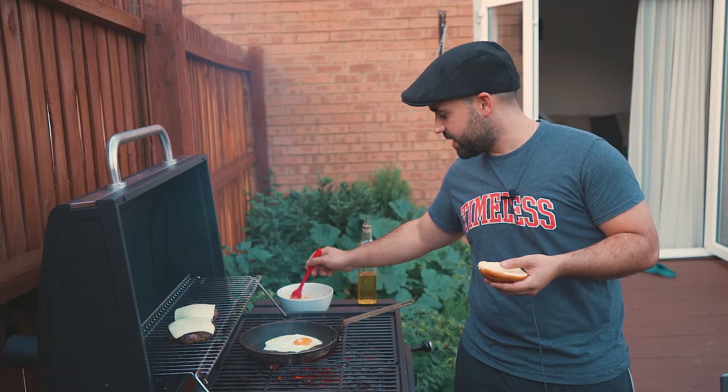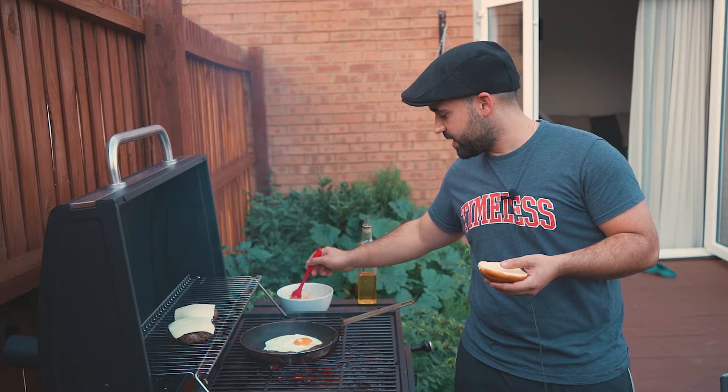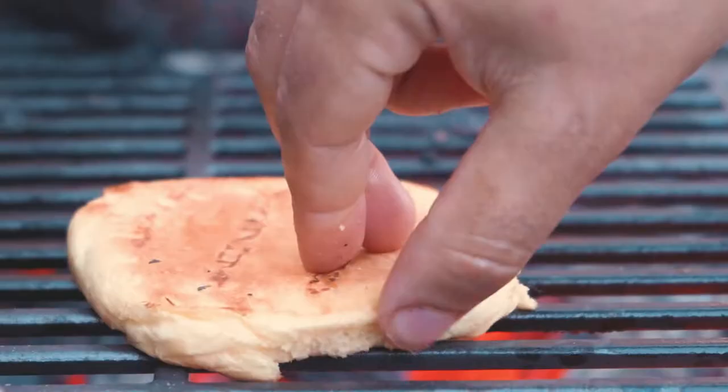The egg is cooking, the cheese is melting, and now we're gonna toast our bread. To toast the bread I'm just gonna brush it with the same butter, and it goes on the grill.